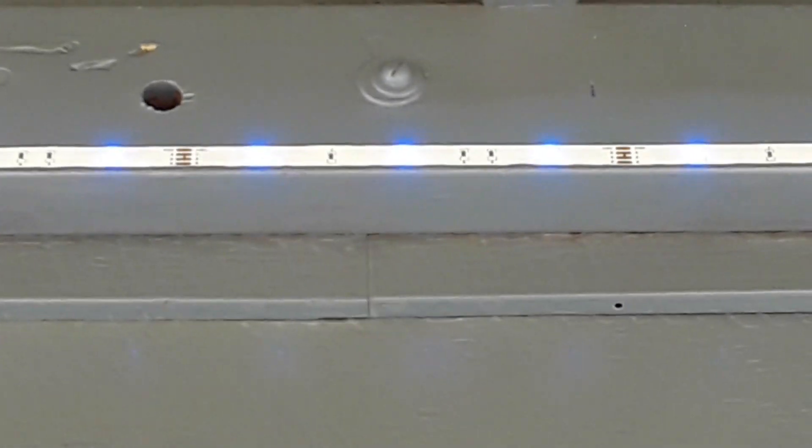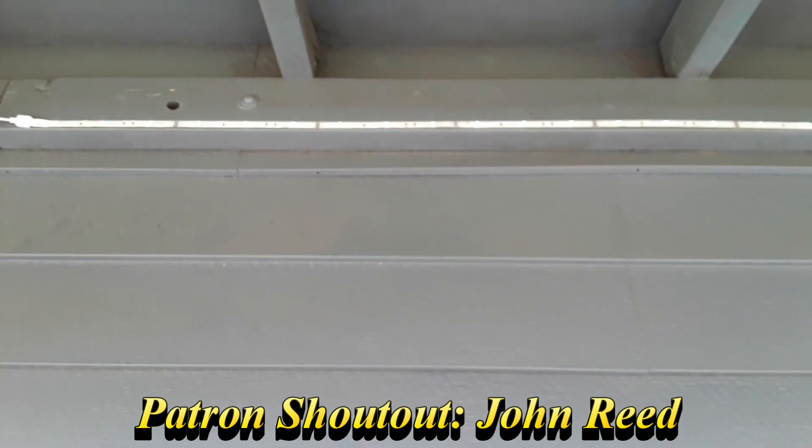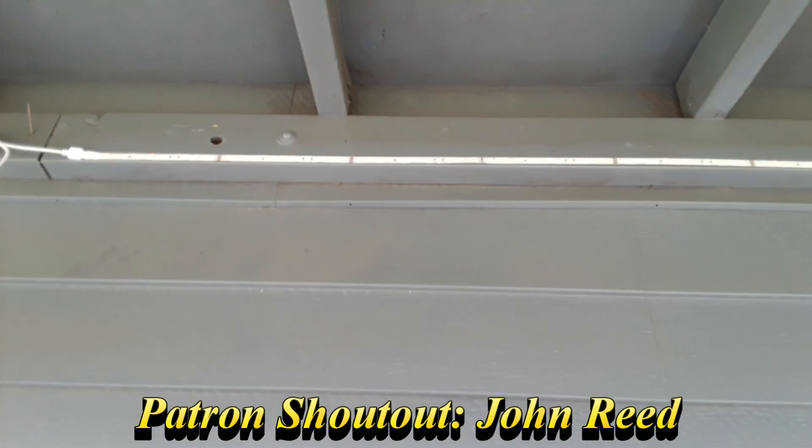Hey, what's up guys. I'm sure you've seen these types of strip lighting before — or tape lighting, whatever you want to call it. They need this little controller box here and they generally come with a simple little IR controller. Well, as you can see I put some of these up on my porch and I have some left over. I thought we'd take a look at it, see how they work, and see if we can't find a different way to make them work.